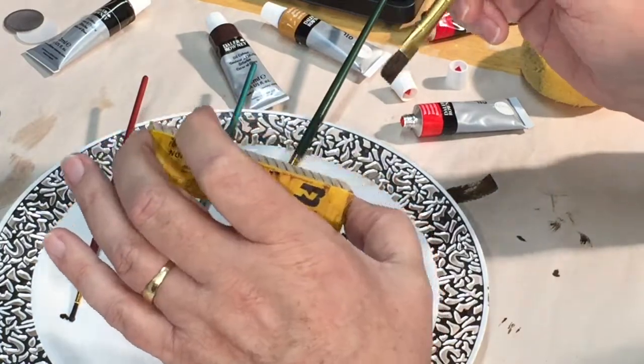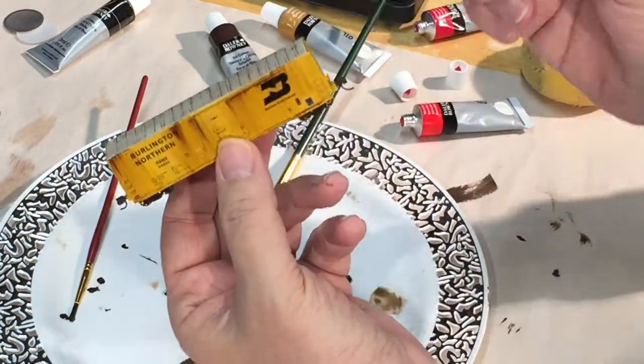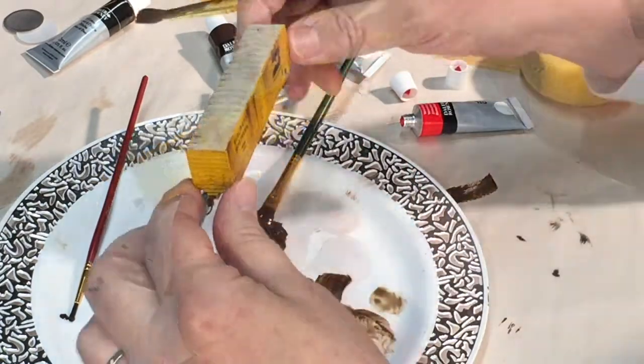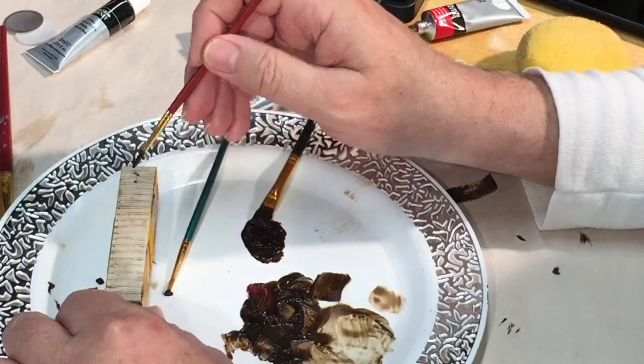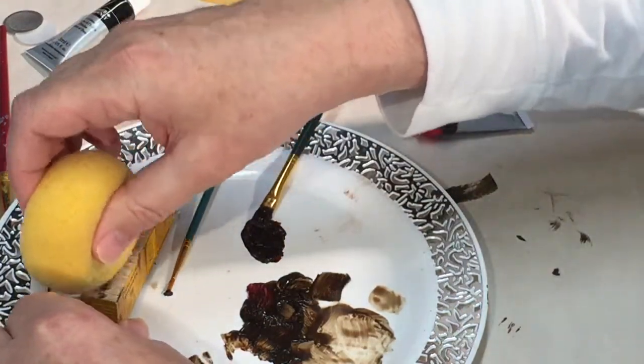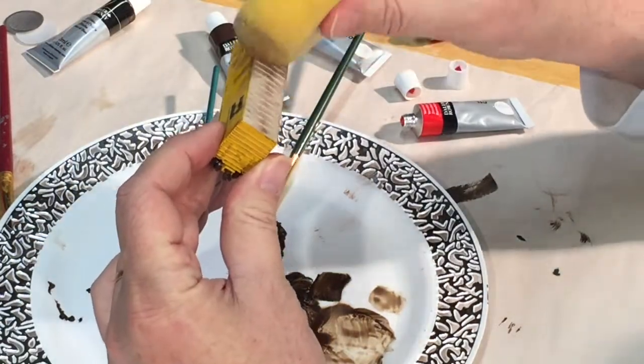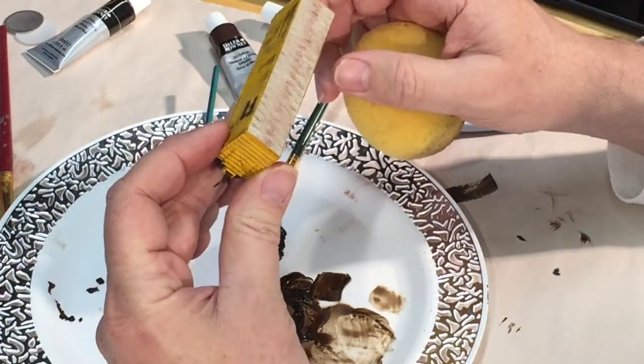I was a little surprised to find that the roofs were white when I took the cars out of the package. This posed a little bit of a dilemma when I first started to think about how I was going to handle this. I settled on dabbing paint across the center of the roof, and then using a sponge to distribute the paint in a random fashion.